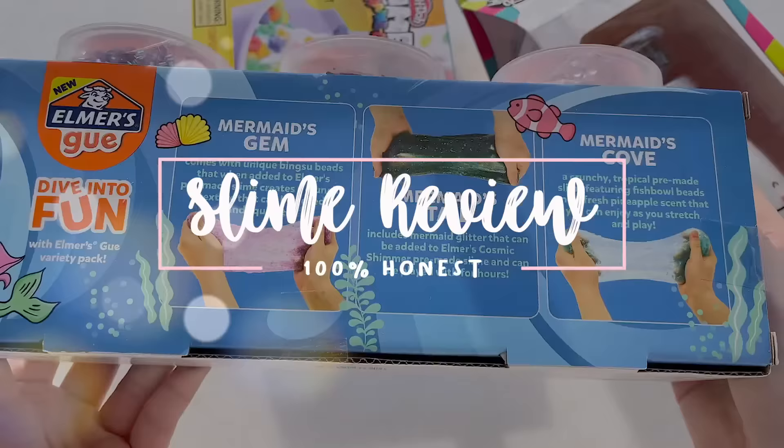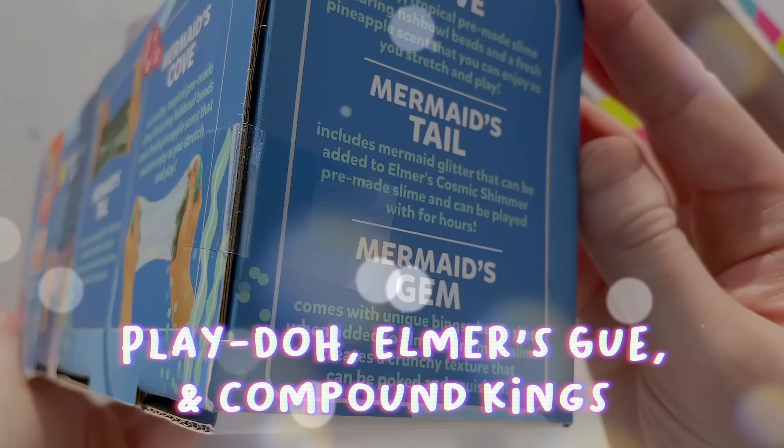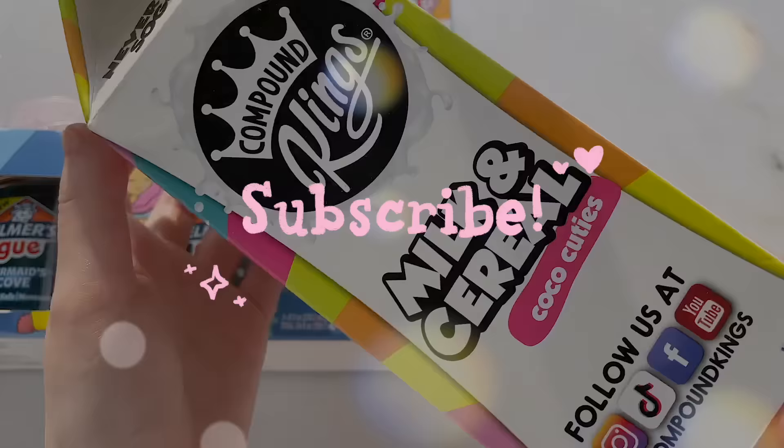Hey everyone, my name is Carmen and welcome to a new slime review video. Today I'll be reviewing some store-bought slimes that I purchased from Target and Walmart. There will be three different brands in this video and they are Play-Doh, Elmer's Goo, and Compound Kings.